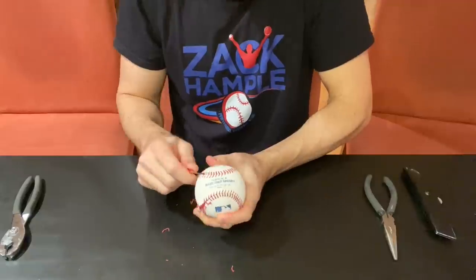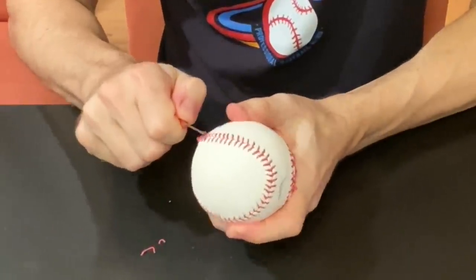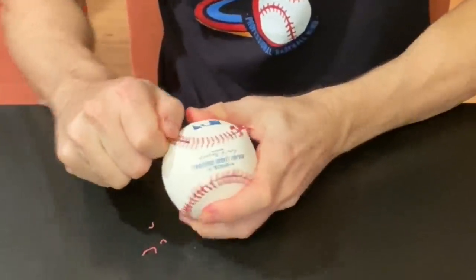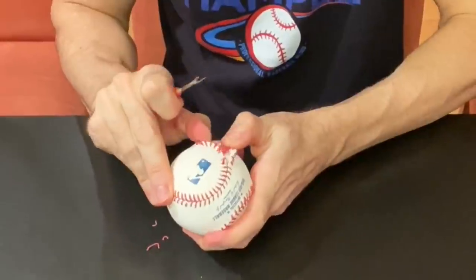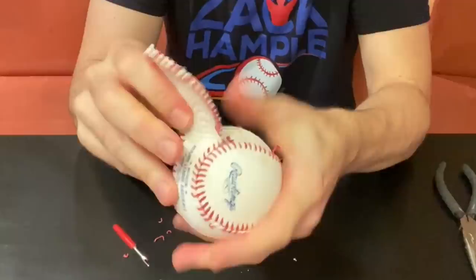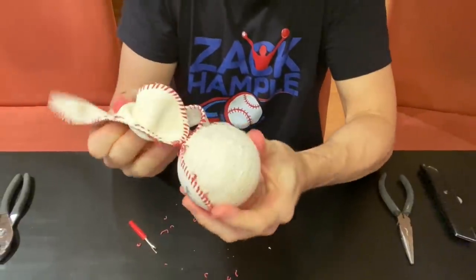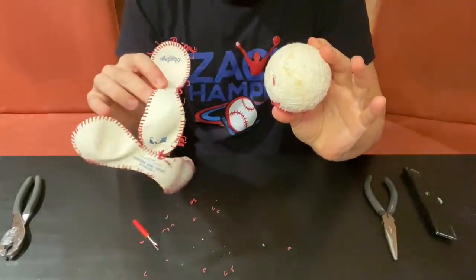I'm going to slow it back down and give you some volume — listen to the sound of cutting the stitches. Now that was a glorious sound right there. Here's something else that's really cool: completely pulling off the cover from the inside of the ball. Despite the fact that all the stitches are cut, it's still kind of tricky because there's a layer of adhesive applied to the cowhide so that it sticks to all that string underneath.